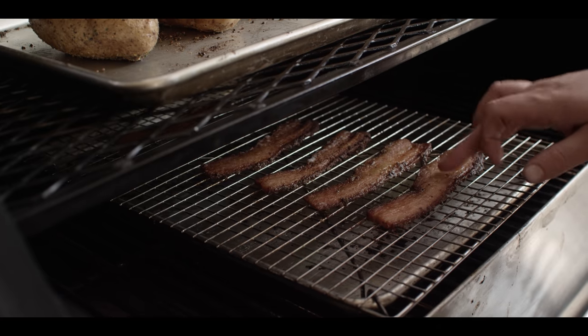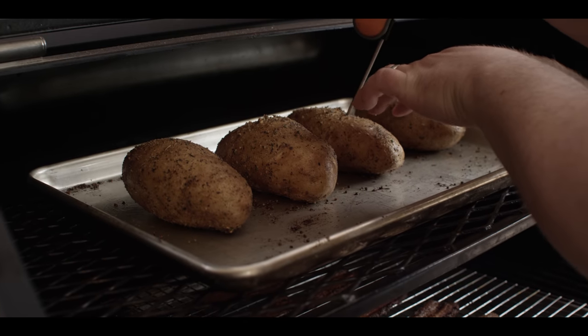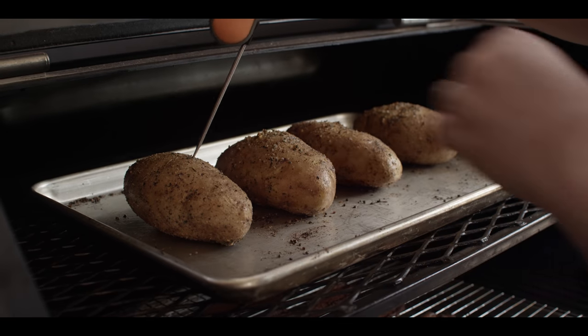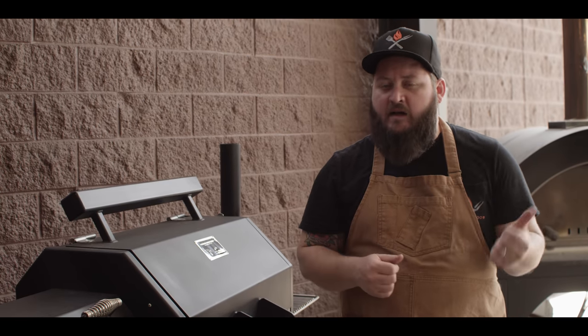The bacon's been on for about 20 minutes and it's looking really nice, so we're gonna pull that off. Up top here we have our potatoes going — we'll check and see how tender they are. Still a bit of resistance, so we're gonna let those ride for now. The potatoes have been on for about an hour and a half now. They're super tender on the inside, looking great on the outside. Come take a look.